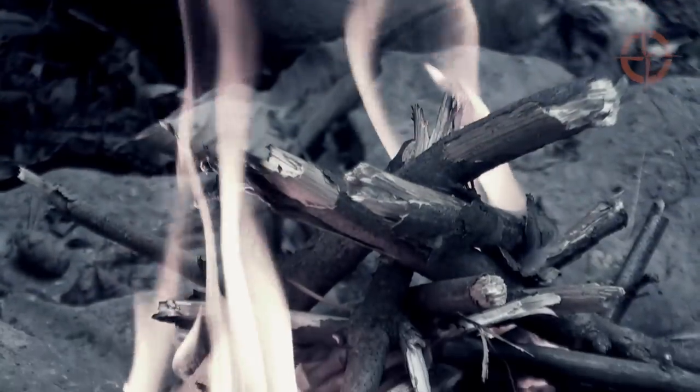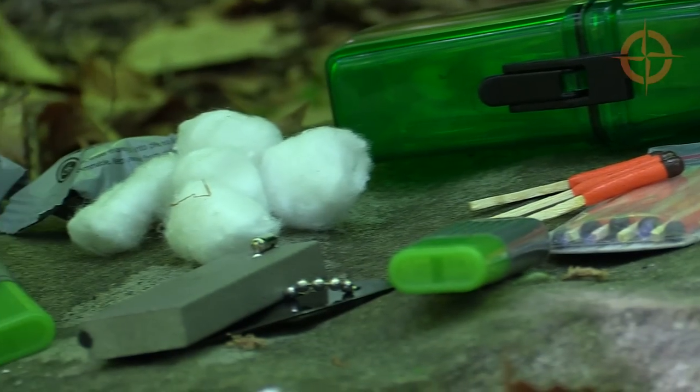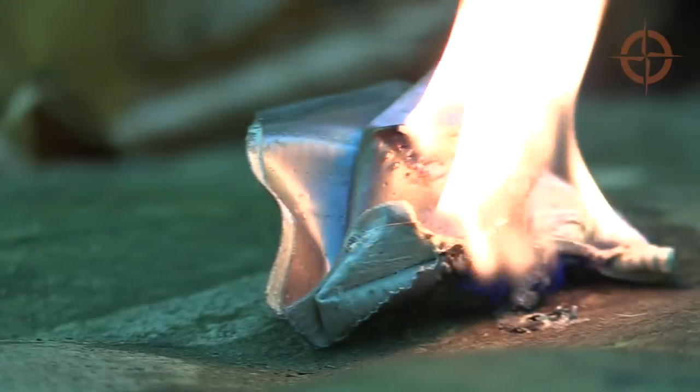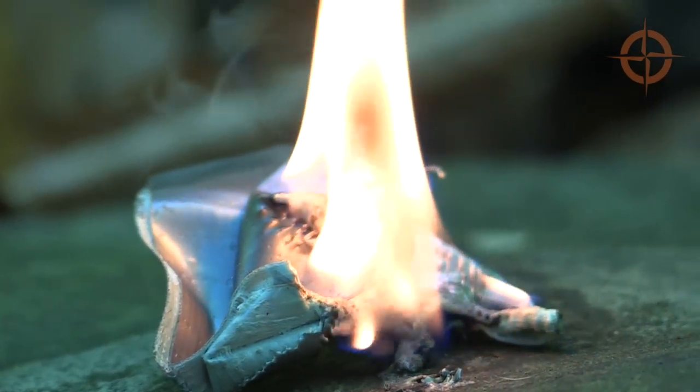For quick and easy fire starting, I've added two lighters wrapped in duct tape to prevent them from breaking or discharging accidentally. Duct tape is also highly flammable, so it can be used as kindling.